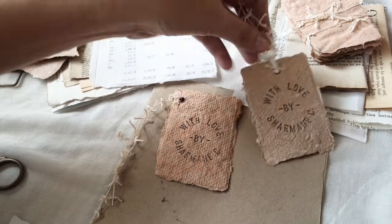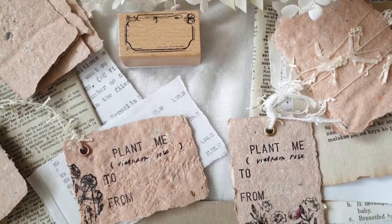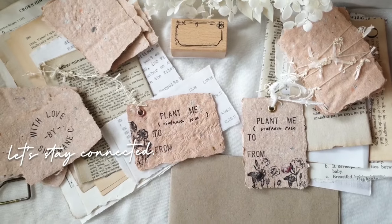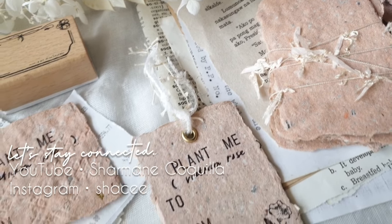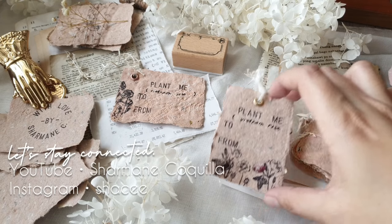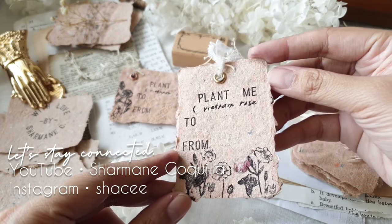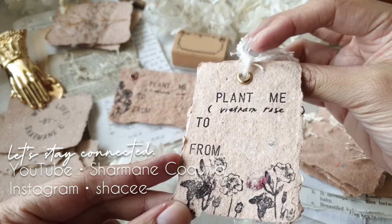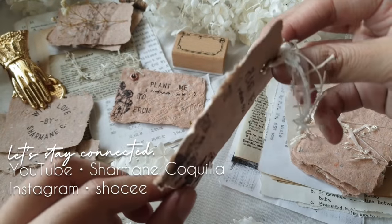And we are done — now we have two tags that are plantable! I hope you somewhat enjoyed this little craft blog tutorial that I shared. As I've said, I'm not an expert, but if you have any questions and suggestions, just type them in the comments below — I would love to hear your thoughts. If you get a chance to make plantable paper yourself, don't forget to tag me on Instagram. I would love to see and share your work with others. Thank you so much for making it through to the end of this video. I hope you are well and that you keep safe. I will see you in the next video — take care, bye!